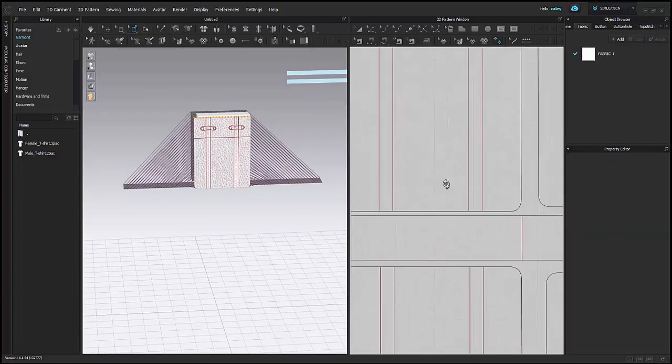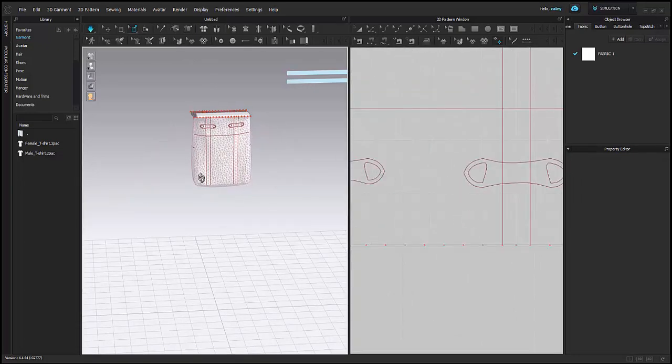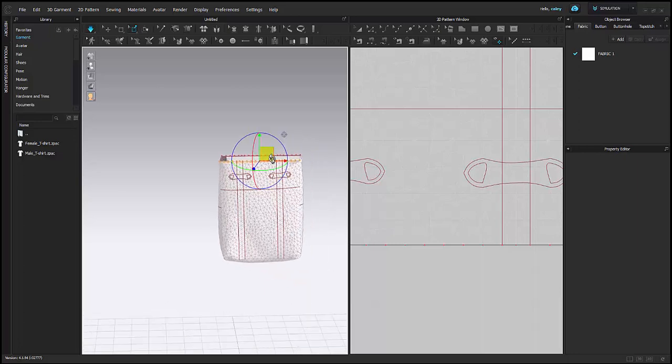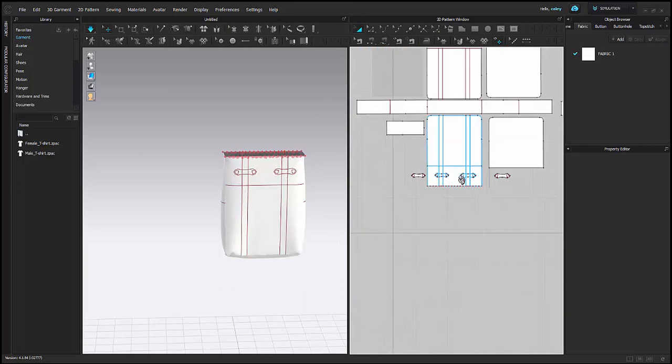I'm just going to pin the top of both the front and the back of my bag, because I don't want them to fall. So now I have my little basic bag together. I'm going to move my pins towards my avatar, and then I can adjust it also using my gizmo. I'm also going to bring it up a little bit — it looks a little low.